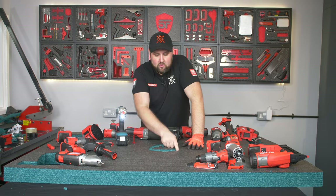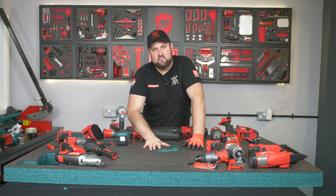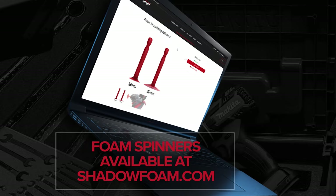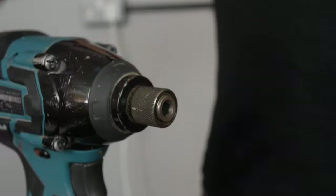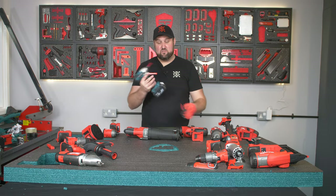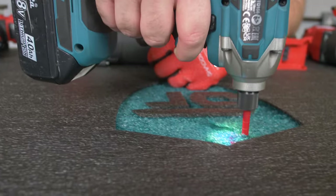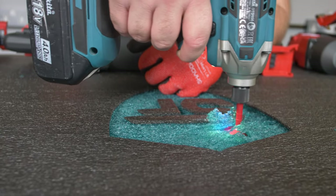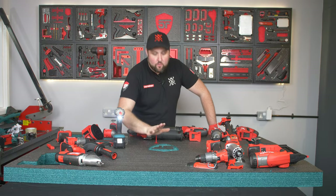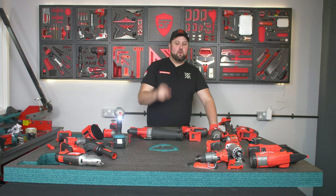We've peeled back all of the foam and it's not quite as smooth as I'd like, so we're going to use some of our foam smoothing spinners. These are only cheap, available on shadowfoam.com — you slot them into any drill or impact driver, and then just use that to skim out any lumps and bumps to get a really smooth finish.